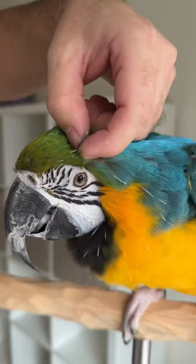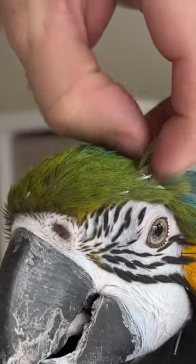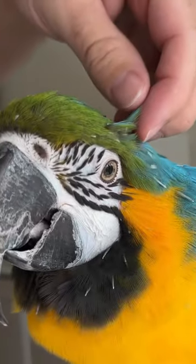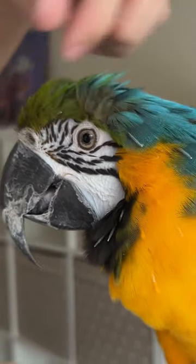And when that pin feather is matured and ready to be opened, you can rub it between your fingers — or if you're a bird, rub it between your beak — and it unfurls a new feather and releases it so that they can be replaced.